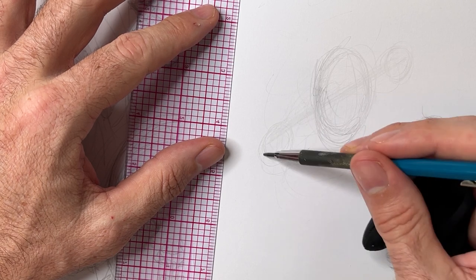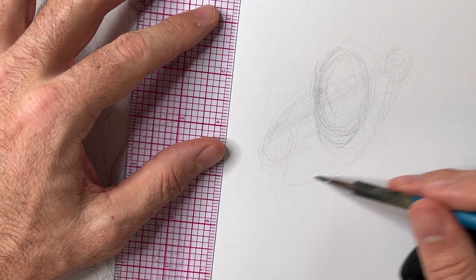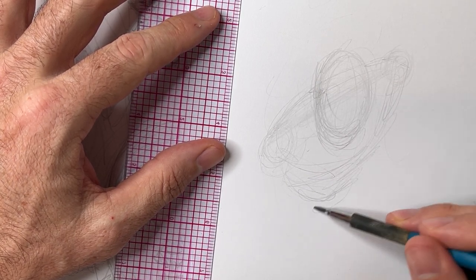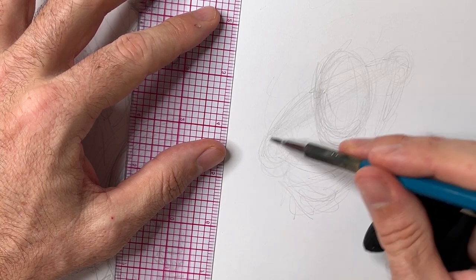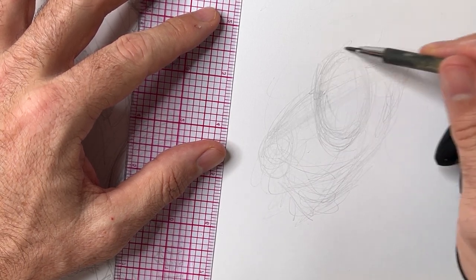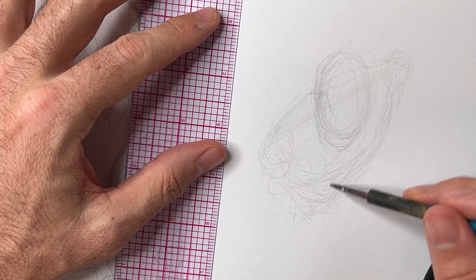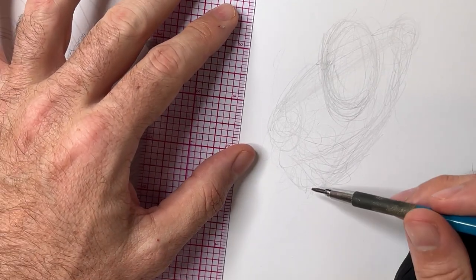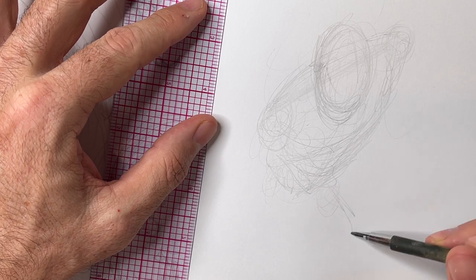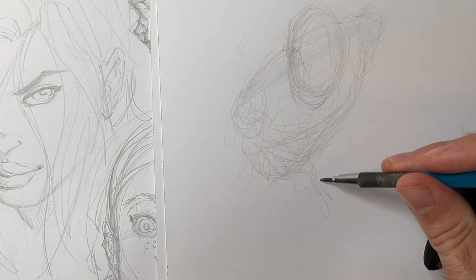I don't draw the balls and cylinders initially. What I do is just draw this kind of very sketchy, scratchy looking art — you can't really tell what's what at this point. But I can see a couple of things going through my mind: I can see that this is the chest area, it's curving backwards and getting smaller, which is a form of foreshortening.